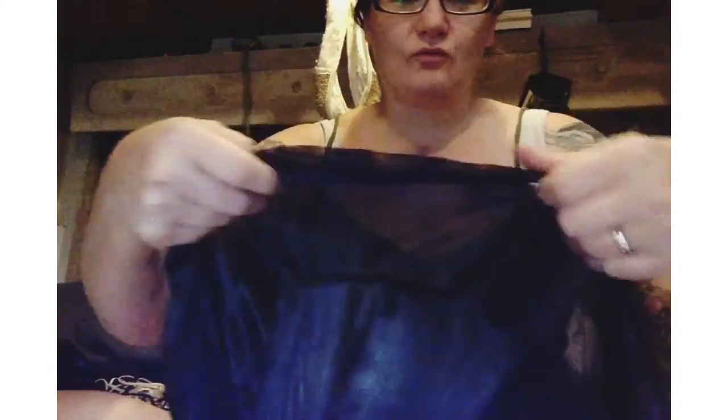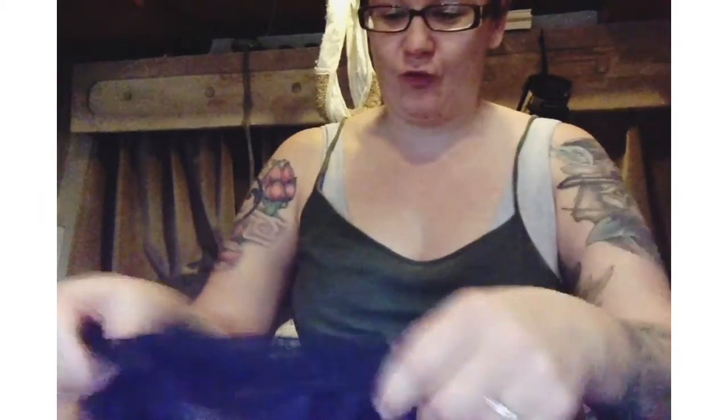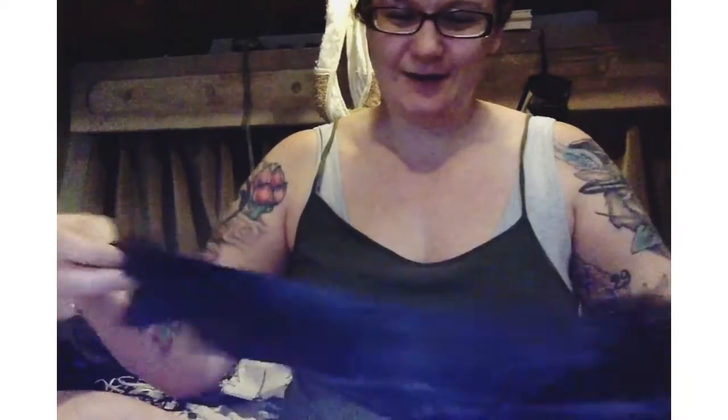I'm going to review this little robe thing for you guys. I've ordered some pretty crappy things from Amazon before just because I was getting a good deal — I'd pay a couple dollars, get it, and if it's not good it's not a big deal. But most things have never turned out this bad.